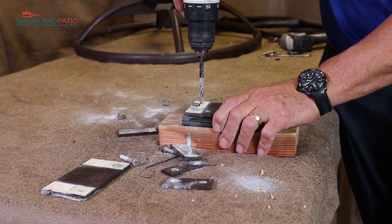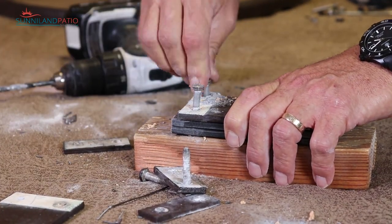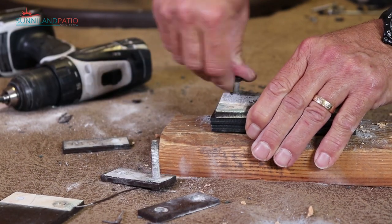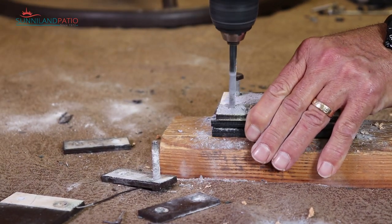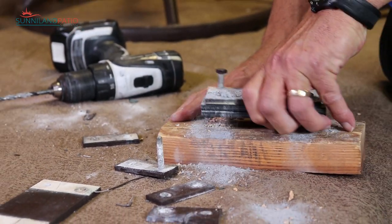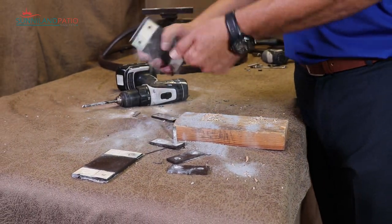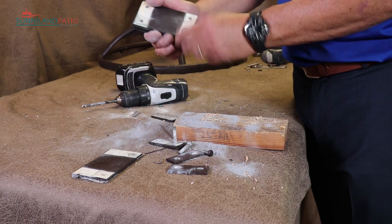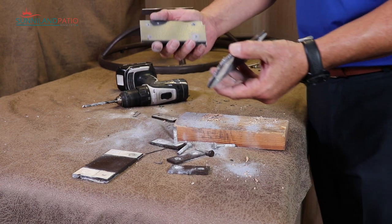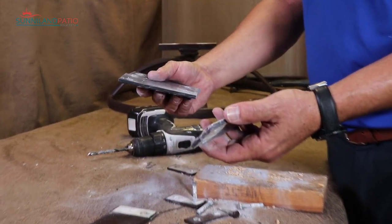I'm going to drill our other holes now. There we go — we've got all our holes drilled, and then we just take this apart. Shake off a little dust. You can see we've got all our holes pre-drilled now and ready to go back on, so let's put them back.